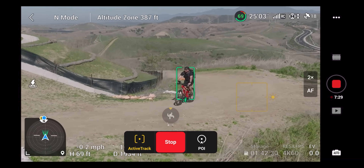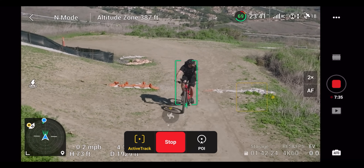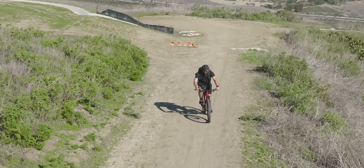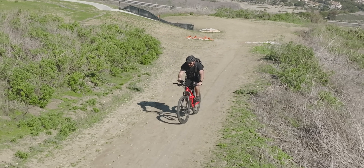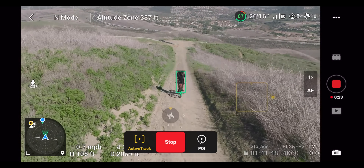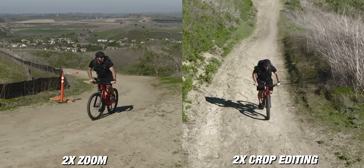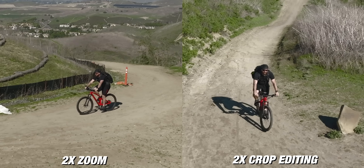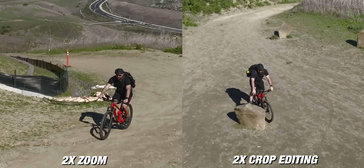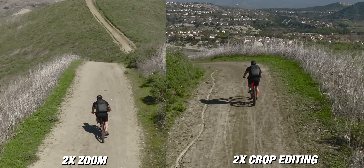With tracking, you have the ability to punch in to two times zoom. This is doing a digital crop — it uses the bottom camera to do all the tracking. If you put it in explore mode, you still don't have the option to do tracking. When you put it in the two times zoom, the image is not as clear because of this digital crop. You can see when I put these two images side by side: the one on the left is the two times zoom in camera and the one on the right is a two times crop done in editing software, and I don't see a massive difference between the two.